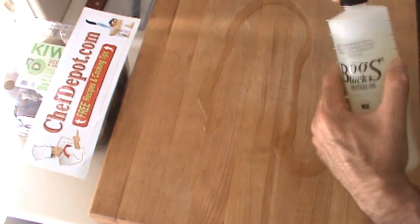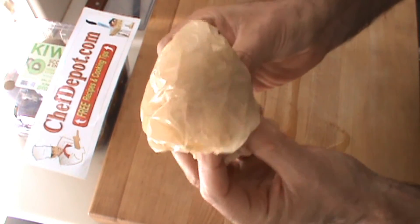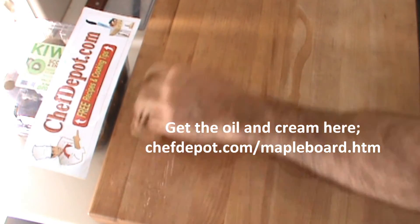This is a monthly process — good idea to do it every month. You need a plastic bag; I know you got one of these, and if you don't, you know where to get it. Rub it around in a swirling motion, and that's it.